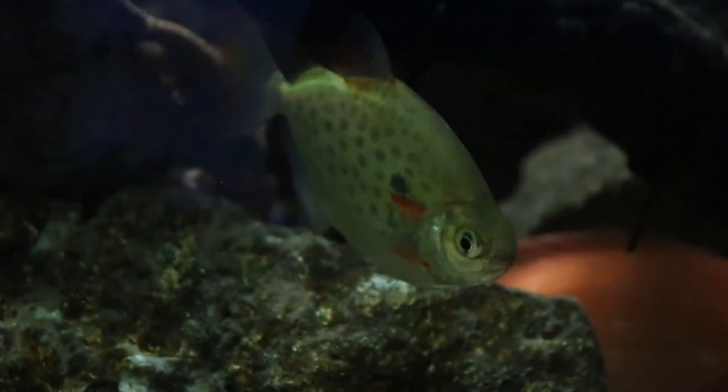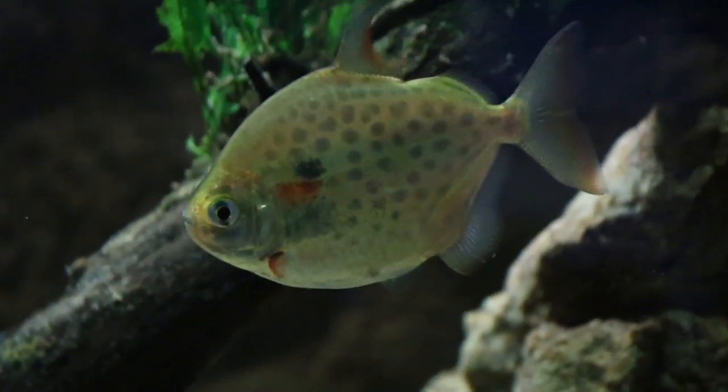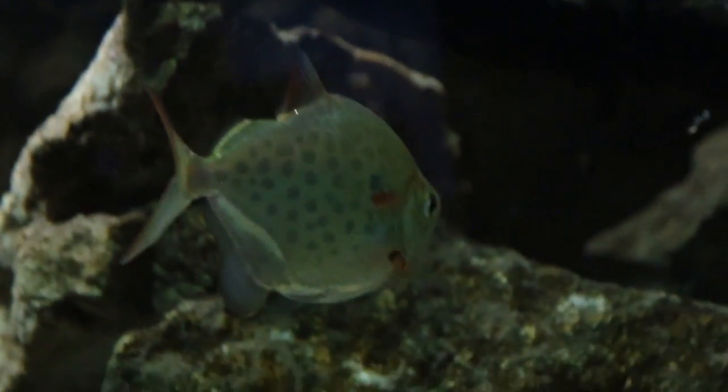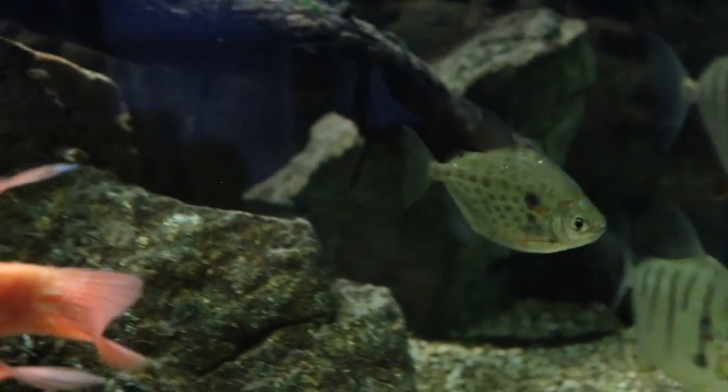These silver dollars are a schooling fish and they definitely need their school. If you don't provide a school they will hide a lot and can even become aggressive. When they are in a school, that's when you see the most colors — their spots are more intense and their behavior overall is more active and entertaining.